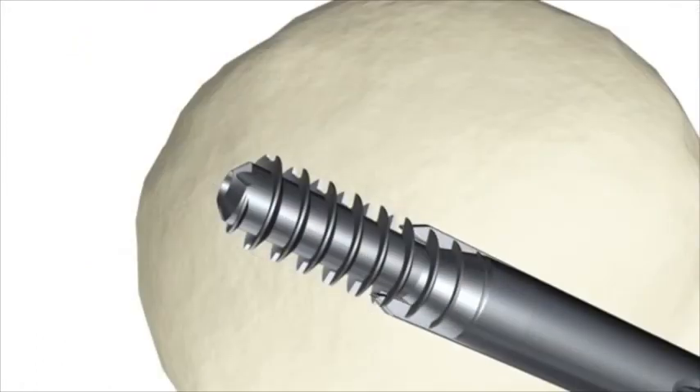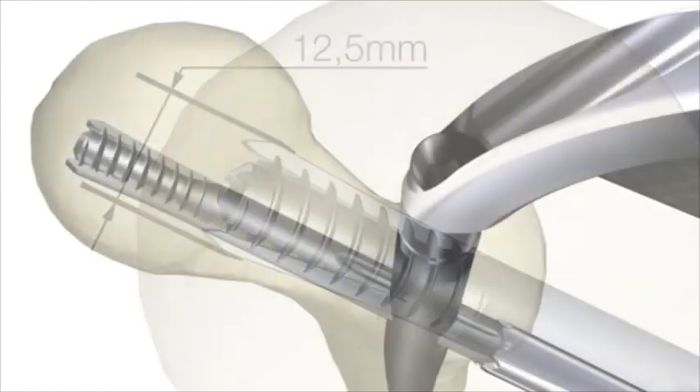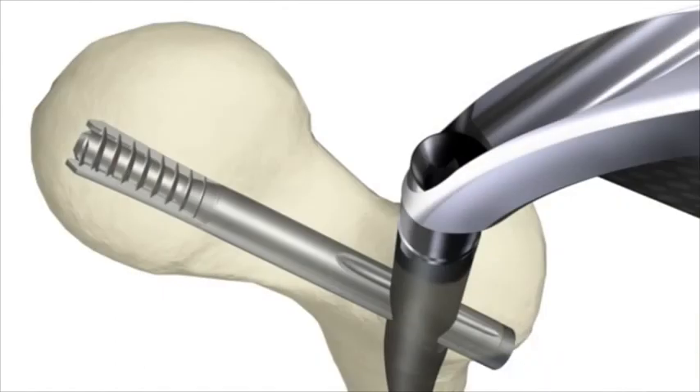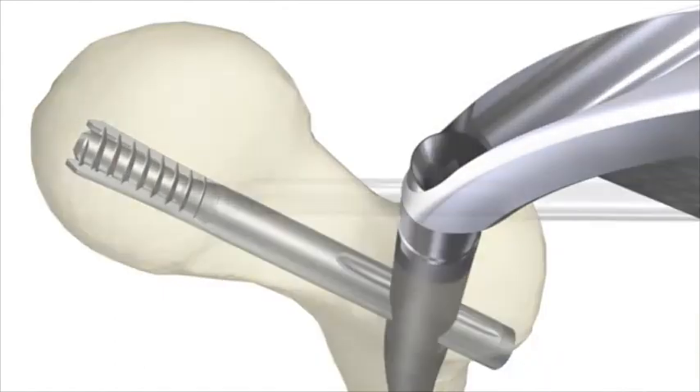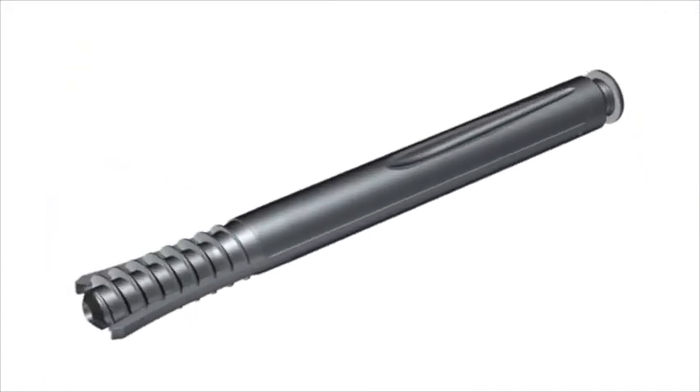The RCU clip will spread 12.5mm when it is fully seated. Attach the end cap into the RC lag screw with the 4mm straight screwdriver.